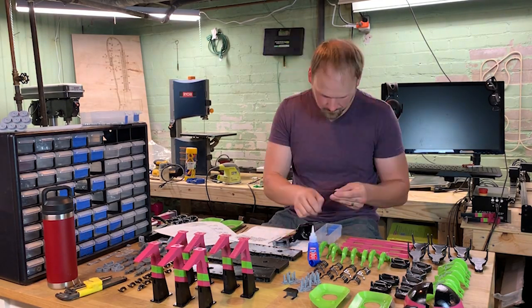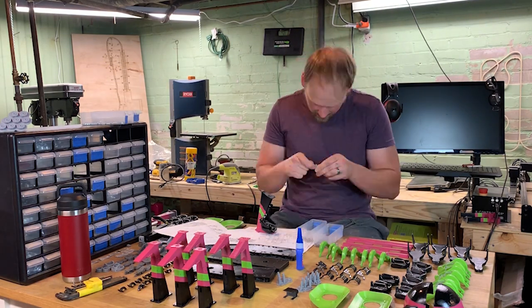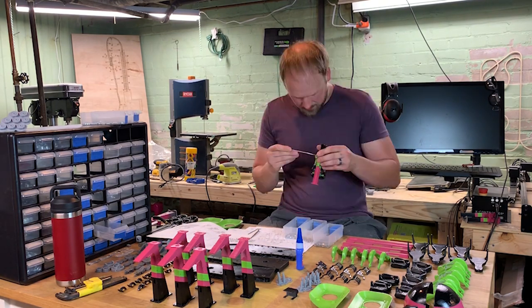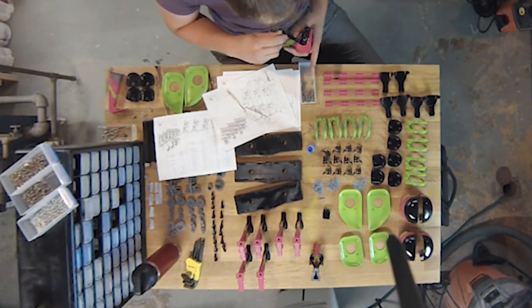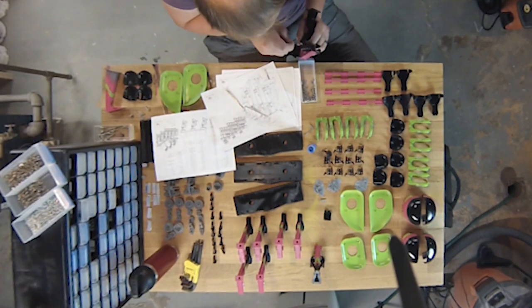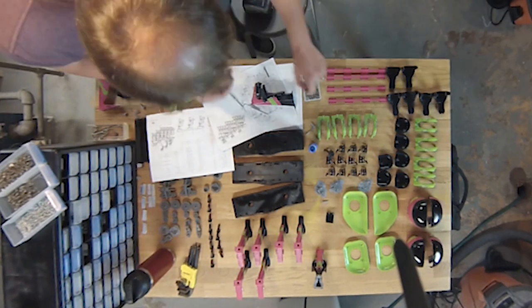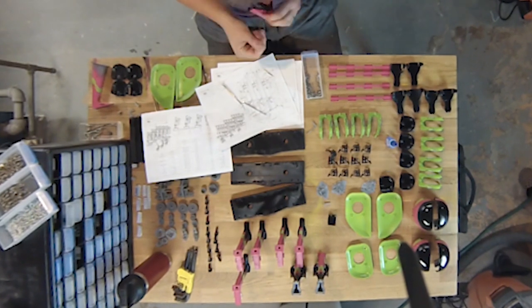You start with the seat chassis and fasten the bottom seat plate — basically where your butt sits — then you put the back seat restraint, which is where your back is. After those two pieces are fastened down, you work on the restraint mechanism — that's the cylinder that goes across the back of the restraint. Then you assemble the lever arm.